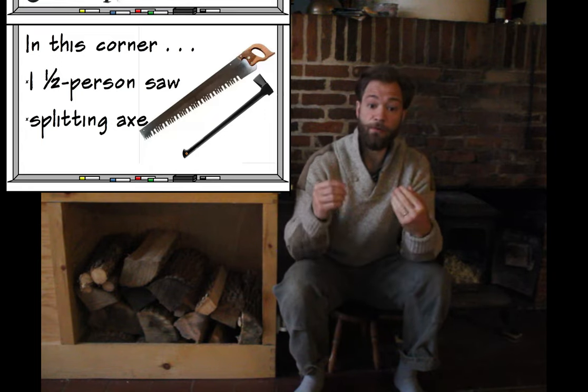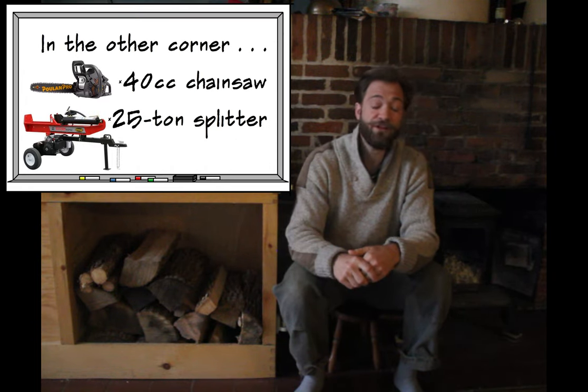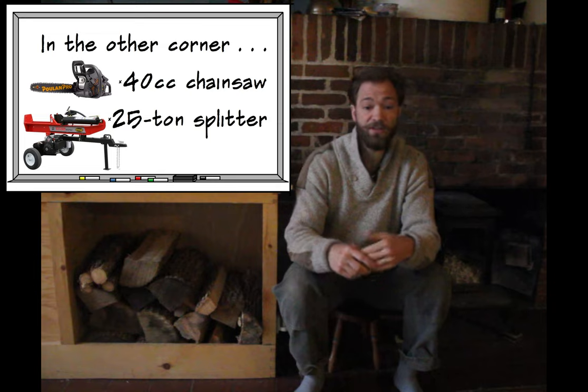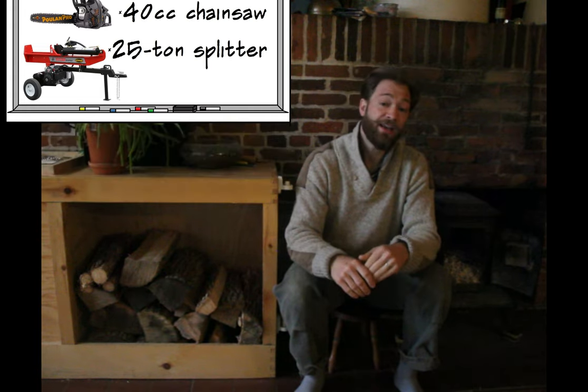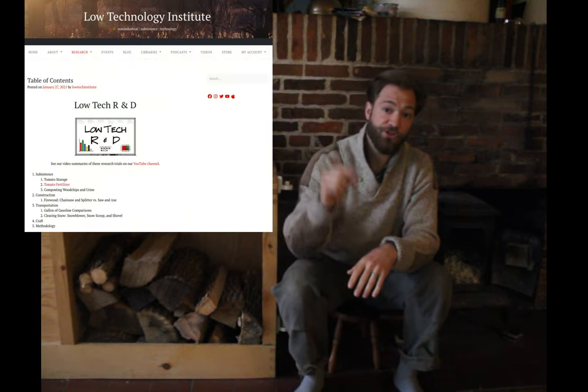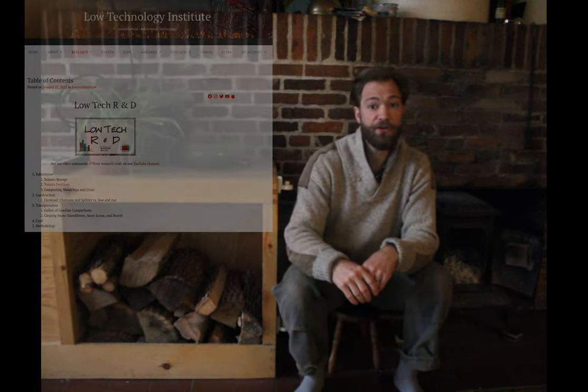I also borrowed my neighbor's Poulan Pro PR4016 chainsaw, which cost about $169, and a Speedcode 25-ton splitter, which cost about $1,000. Thanks to my neighbor Keith for lending me those tools, and Phil for helping me run the splitter. If you want to see all the data I collected, you can go to lowtechinstitute.org and under the Research tab click on Low Tech R&D — there you'll find this and other projects, with all the data I've collected so far.